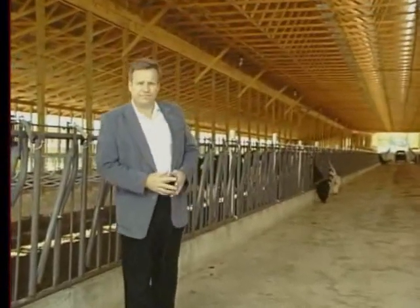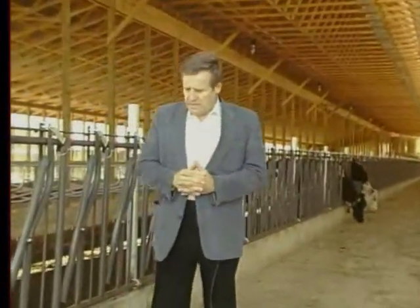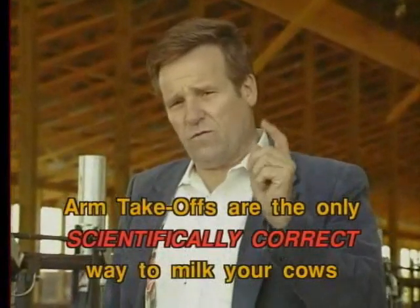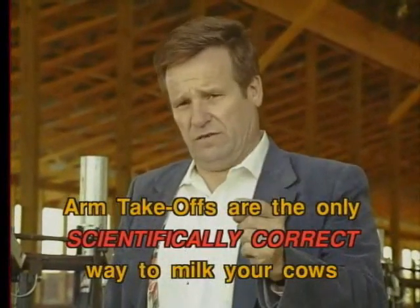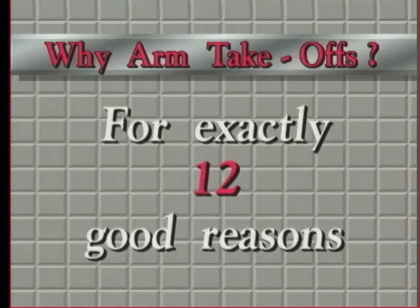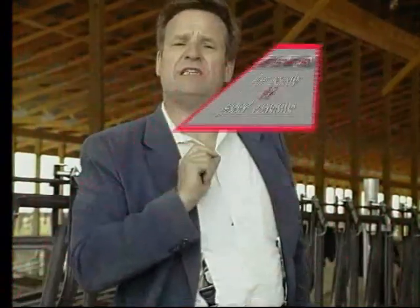Y-arm takeoffs. Let me give you the bottom line right up front, because it's the only scientifically correct way to milk your cows. Let's talk about it in detail one step at a time. Y-arm takeoffs — for exactly 12 good reasons. But before we get into the details,